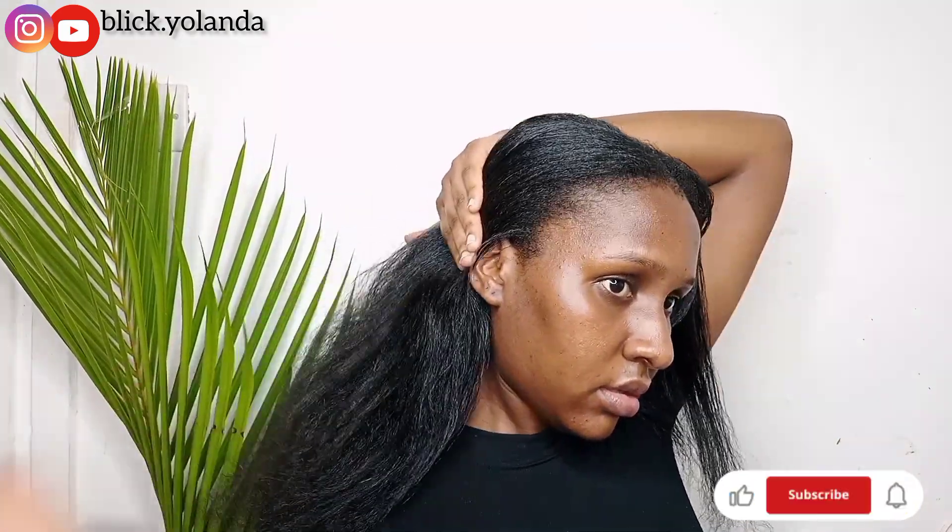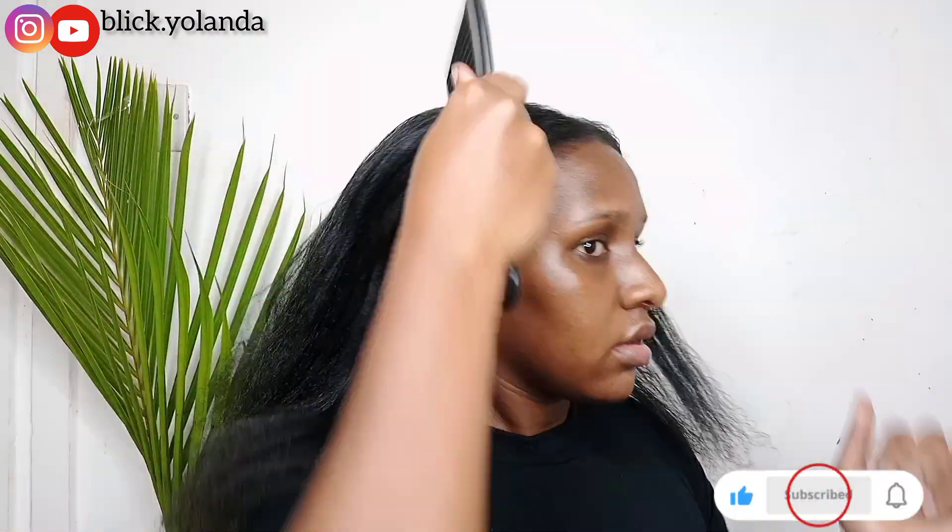The part of the hair that I already blow dried I'm going to comb through using a wide tooth comb, just to make sure I don't leave any knots before going back in with the blow dryer.